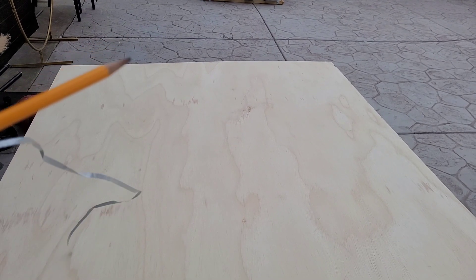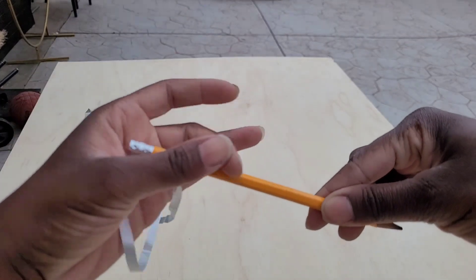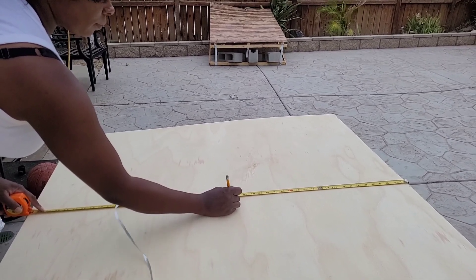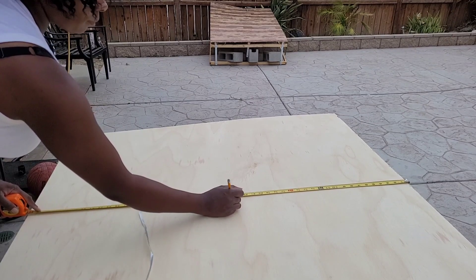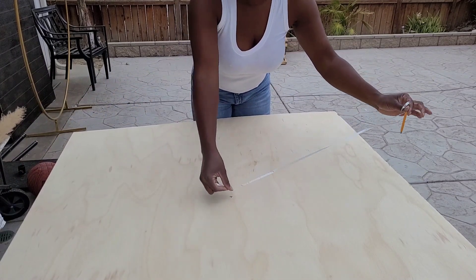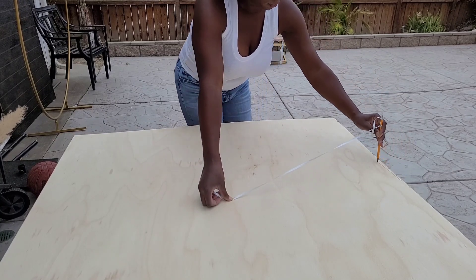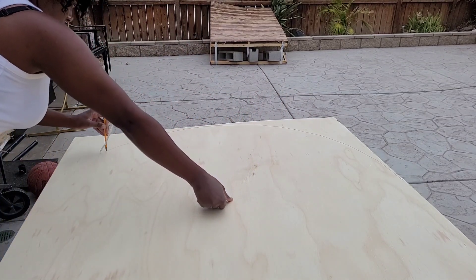I'm going to double-tie a piece of ribbon to a pencil and use this to draw the curvature at the very top of the board. About two feet from the top, I'll measure out the halfway point of the board and draw an X. That X is the starting point — I place the end of the ribbon on it, extend the ribbon until the pencil reaches the edge, and then slowly draw the curve.